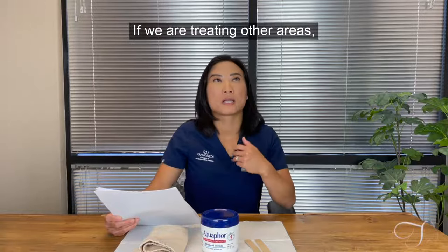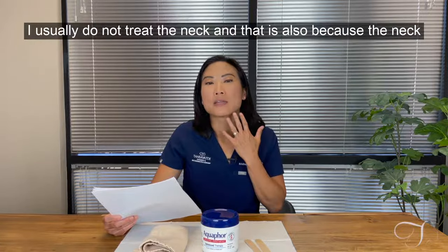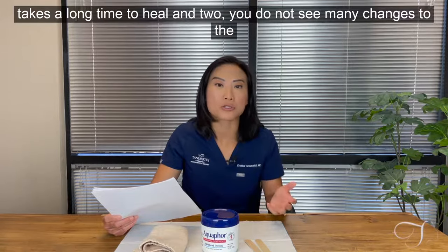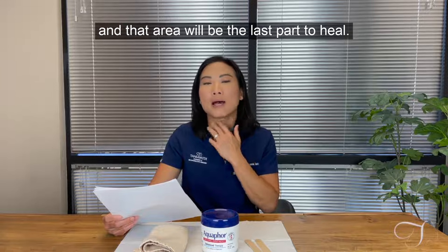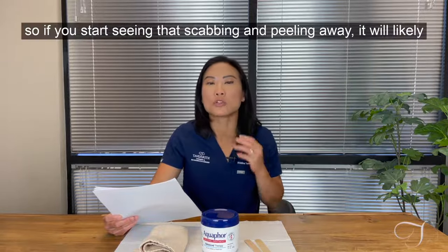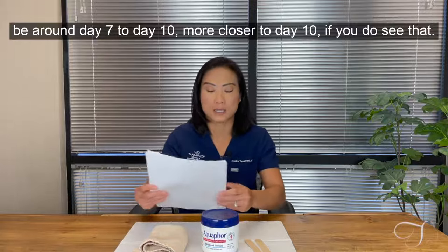If we are treating other areas, such as blending right onto the neck — though I usually do not treat the neck because it takes a long time to heal and you don't see much change — you will see extension of the treatment down onto the neck. That area will be the last part to heal, the slowest part. If you start seeing scabbing and peeling there, it will likely be around day 7 to day 10, more likely closer to day 10.